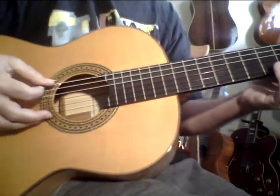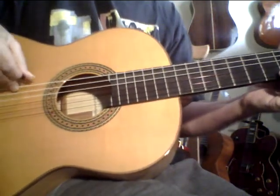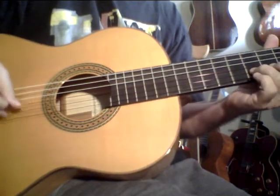Mostly just wanted to say the top is German spruce. This is going to be a hard one to let go of.